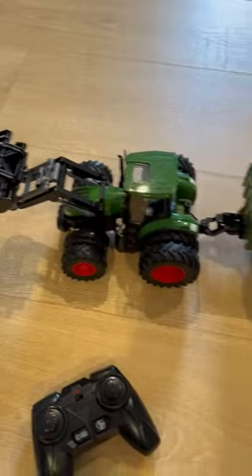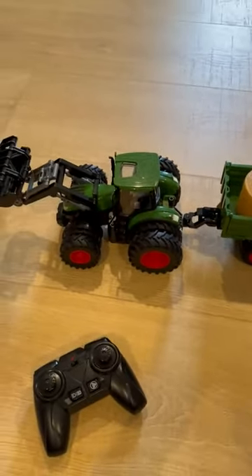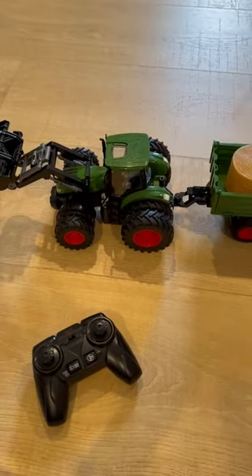So if you're looking for a great little toy for your kid or as a gift, I highly recommend getting this tractor. I hope this review helps, and I'll see you next time.